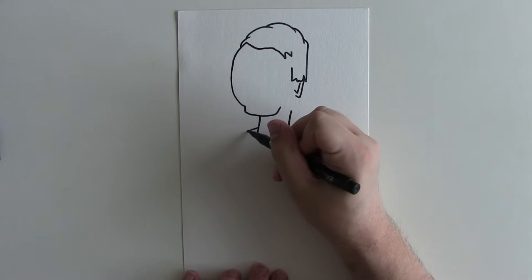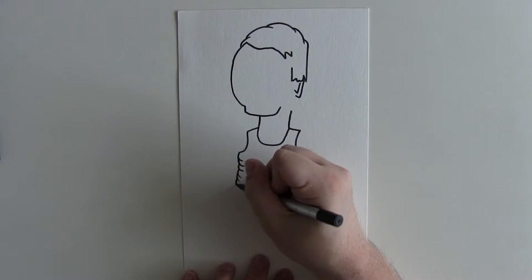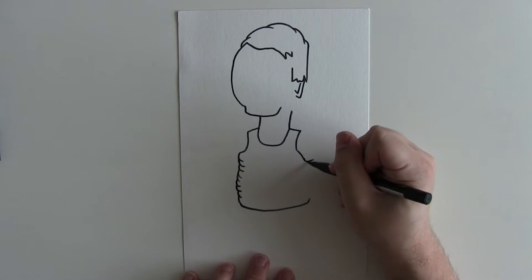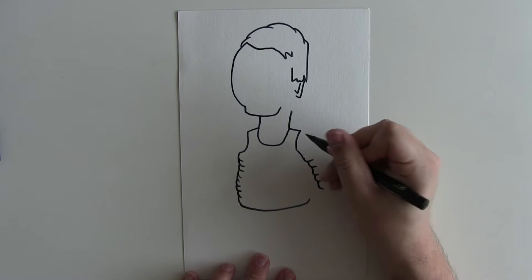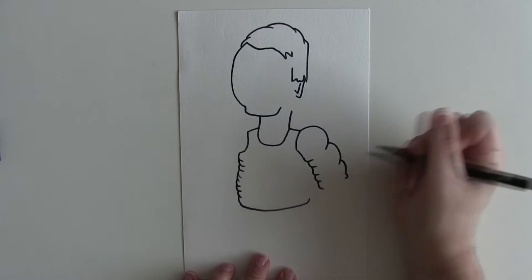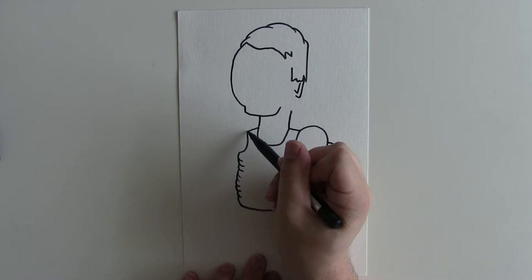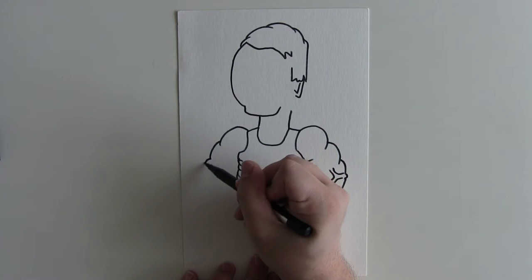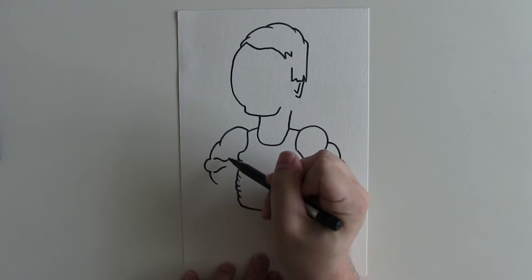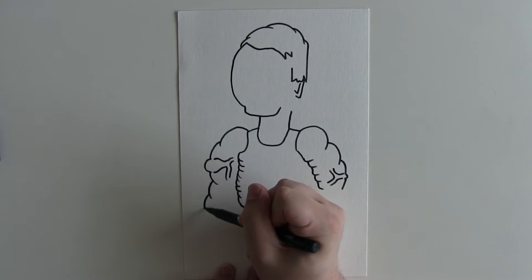He wears basically a vest, so you want to make sure that you draw that on there. He's a very muscular man so make sure you draw lots of muscles and very muscular arms like that. Another technique — I've talked about this before — if you draw a little bump and then draw some veins going down, it looks like the vein is over the top of it. If you follow the lines through, it makes it look like a very large pulsating vein.